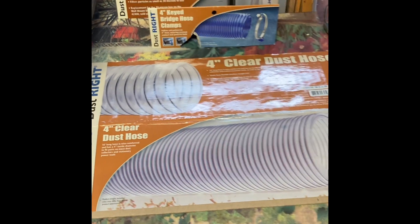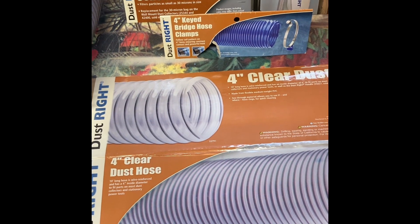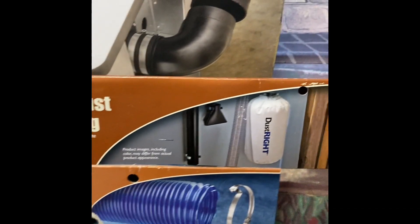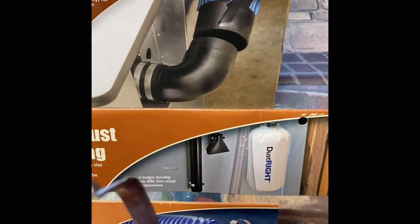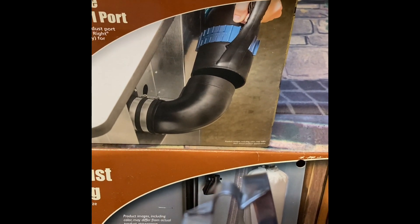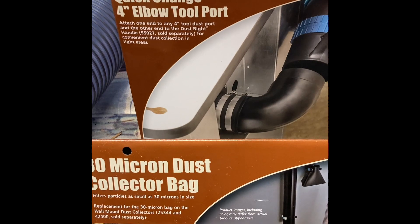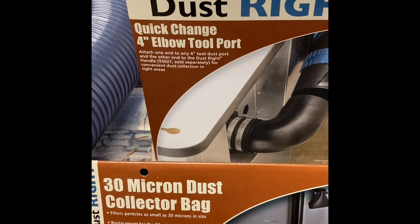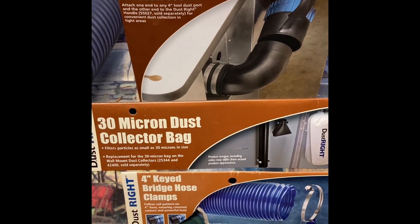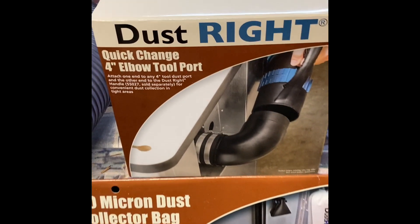Here are the parts — there are only four. We have a 4-inch clear Dustrite hose, and we have the 4-inch keyed bridge hose clamps. These are designed specifically to work with hoses — they have a little bridge that wraps around and the hump fits right over the wire, sealing them up nicely. Here is the collection bag — this is a 30-micron dust bag. If you have a higher requirement, they also make a 1-micron dust bag. Martin said the 30-micron works just fine depending on shop conditions — if you're enclosed you may want the 1-micron, but for an open one-bay garage it seems to work fine.